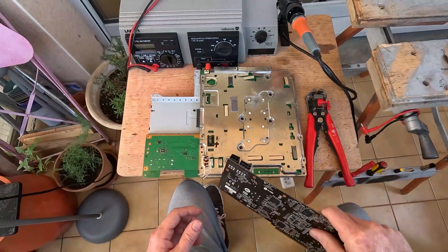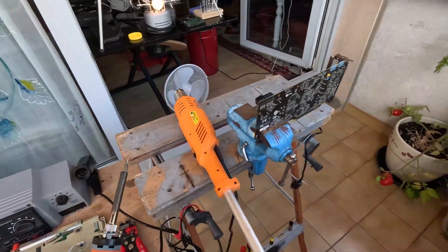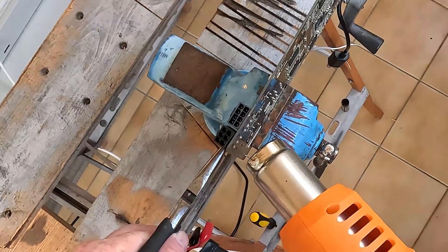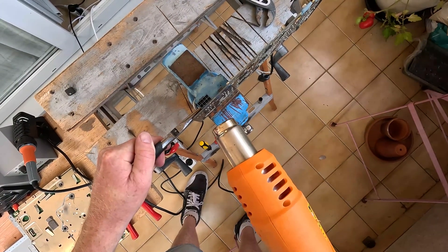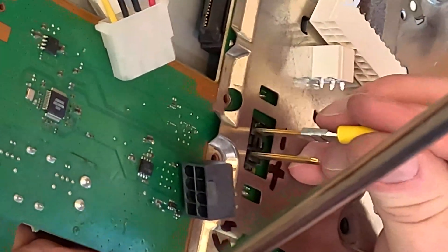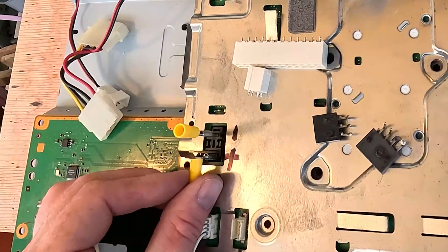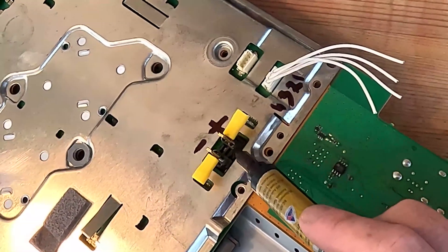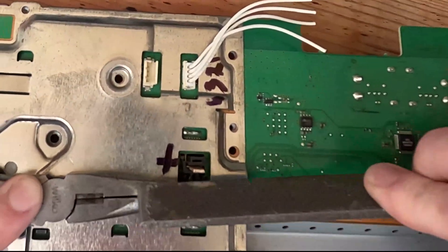Now we need to put connectors on. There are two ways to go about this — we could heat it up with a soldering iron and use the solder sucker, but I'm just going to use a heat gun, blast the heck out of it, and rip them off with some pliers. As long as you're heating up the contacts and not the plastic, you'll be just fine and save a lot of time. I want nice connectors on this — something like this. I want to get the wires as low as possible, and it's a nice thick wire — 2.5mm, good for about 600 watts.